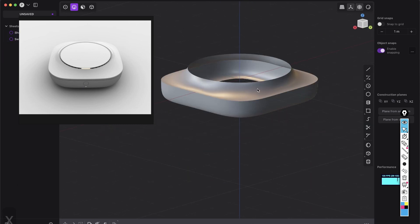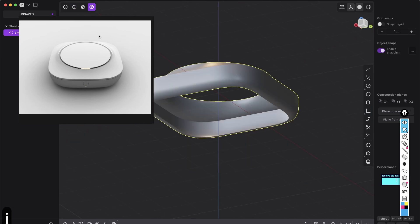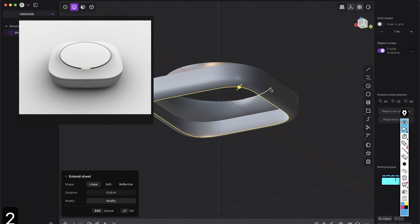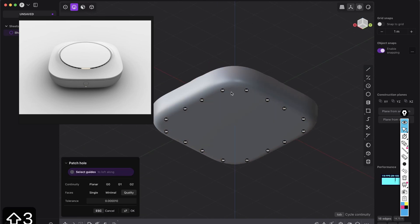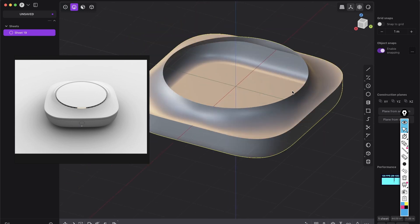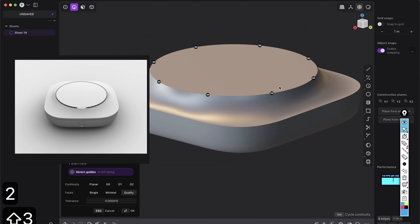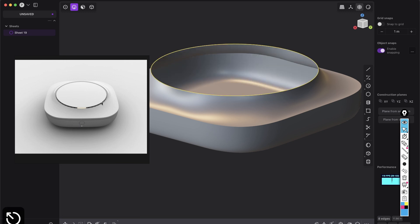Delete those curves. Press 4 for object mode, select those sheets, press J, press 2 again for edge mode, Alt+click to the bottom and just patch it to close that hole. Here at the top, we will do something interesting — we will not just close it flat. You can see it's not really flat here: we have a little rounding on the inside.